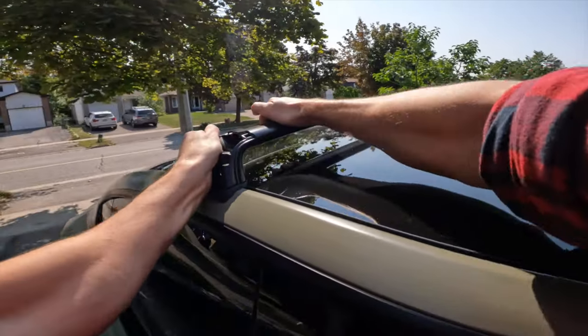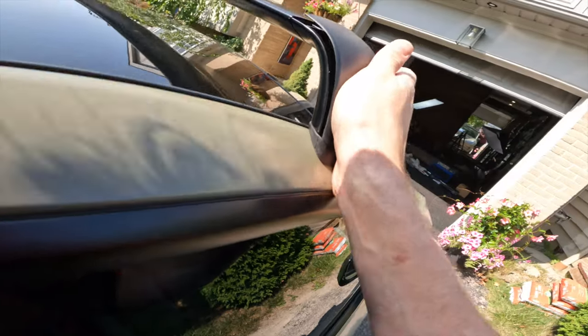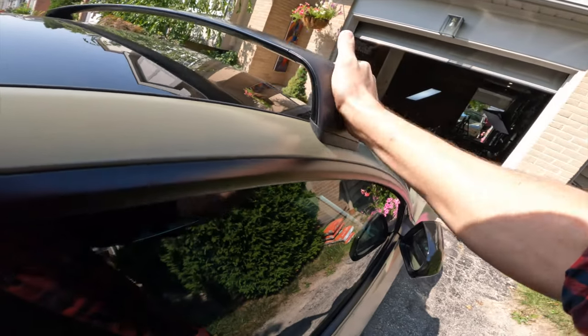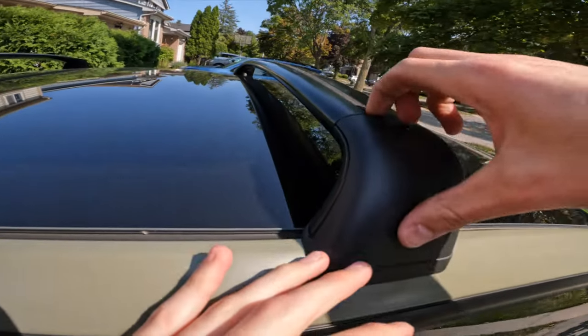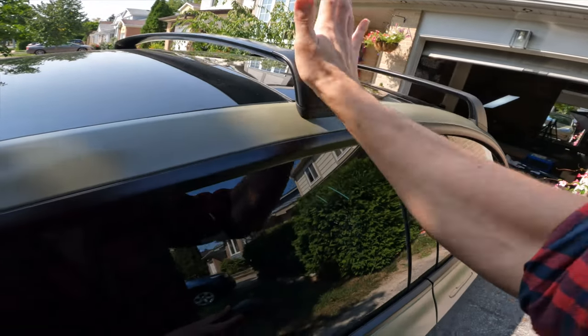Test that both crossbars are securely installed by pulling hard in all directions. Install the covers starting with the bottom edge and press firmly in place. To remove, simply pry up from the top. Once all four covers are installed, you are done.